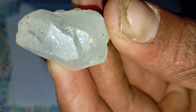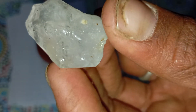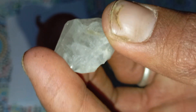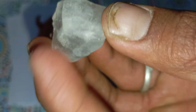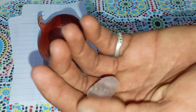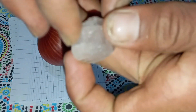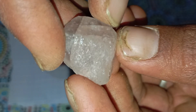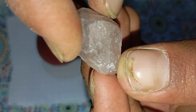Yes, an onion! It may sound strange, but many beginners and collectors have tried this method. In this video you'll discover exactly how it works, what it reveals, and why it can actually help you identify your stone. This guide was written to welcome you, keep you engaged, and give you every detail you need. So sit back and enjoy, because what you'll learn today might truly surprise you.